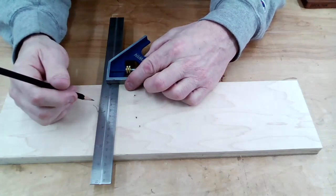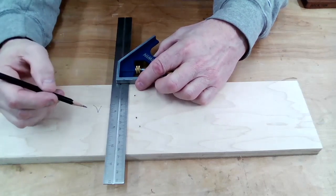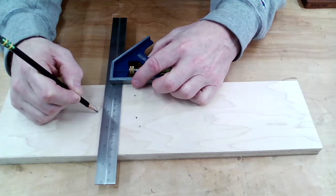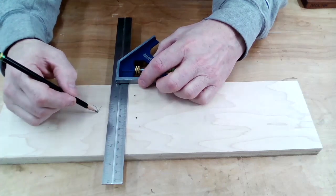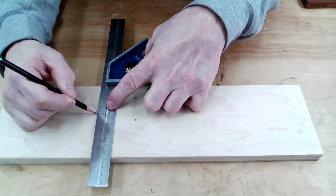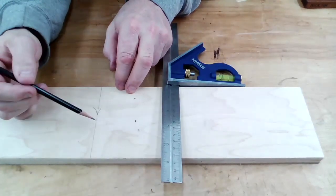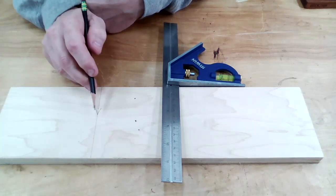Depending on how sharp your pencil is and the angle you hold it, it can throw off your mark by an eighth, a sixteenth, or a thirty-second of an inch. That's a source of error we can eliminate. The proper way to use a combination square is to put your pencil on the tip of your mark - since we know where that's supposed to be - then gently slide the combination square up to it with the pencil tilting slightly away from the square, so the pencil tip is right up against the edge of the square. We slide the square up next to the pencil to make the mark. Then we draw a nice light line very precisely at our V mark for our 12 inches.